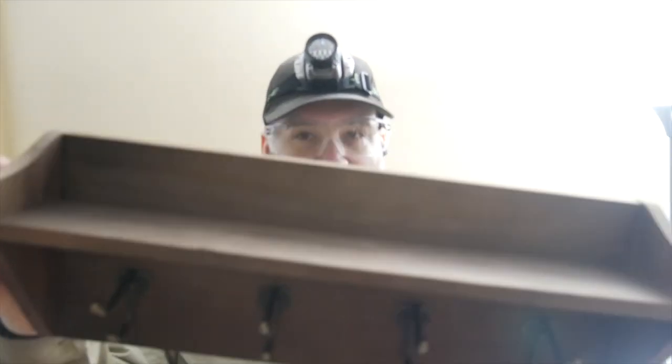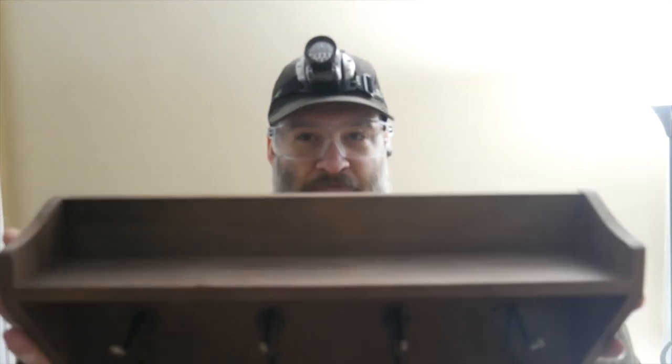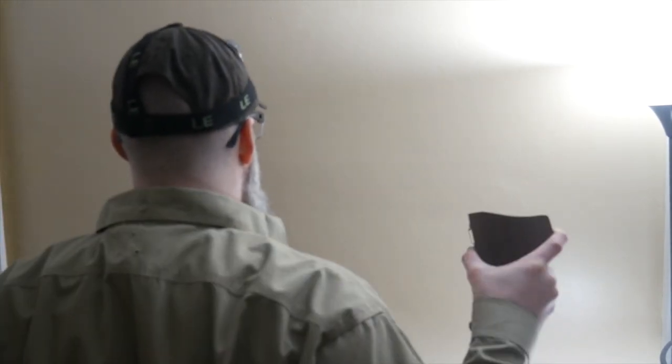We're going to hang up this little coat hanger, hat hanger, hat rack — the shelf thing. We're going to hang this up right here on this wall, somewhere in this area right here.